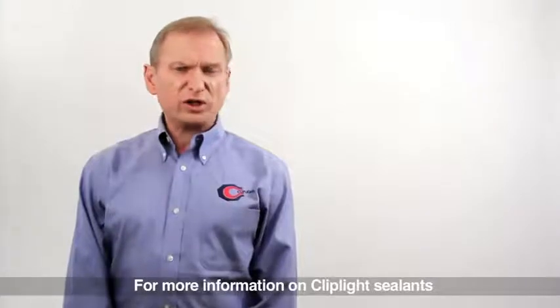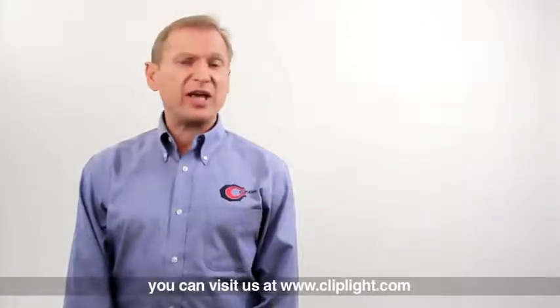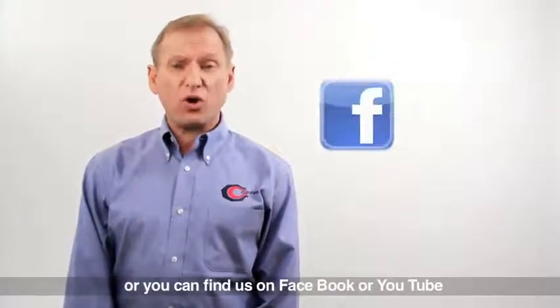For more information on ClipLight sealants, you can visit us at www.cliplight.com, or you can find us on Facebook or YouTube.